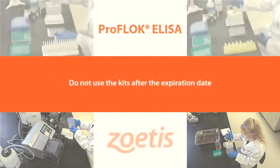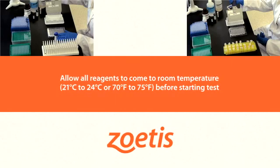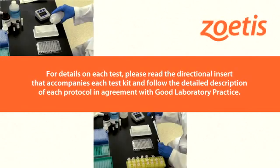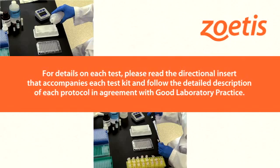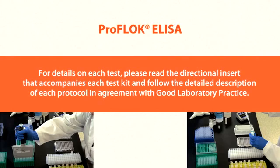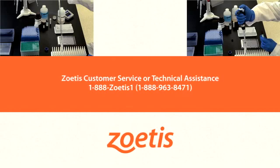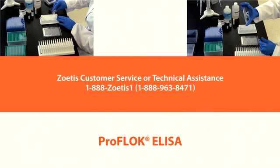Do not use the kits after the expiration date. Never pipette by mouth. Allow all reagents to come to room temperature, 21 to 24 degrees Celsius or 70 to 75 degrees Fahrenheit, before starting each test. Remember, this video provides a general overview of the procedure for performing ProFlock ELISA tests, but there are slight variations across the different test kits. For details, read the directional insert and follow each protocol in agreement with good laboratory practices. For assistance, contact Zoetis at 1-888-963-8471. Thank you.